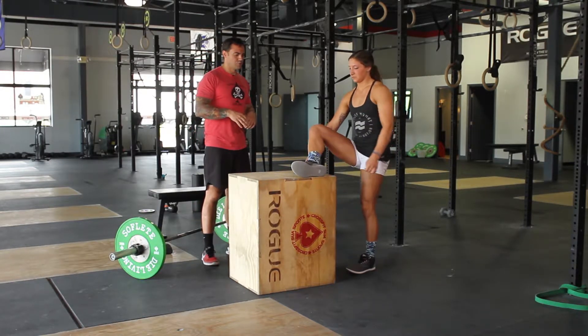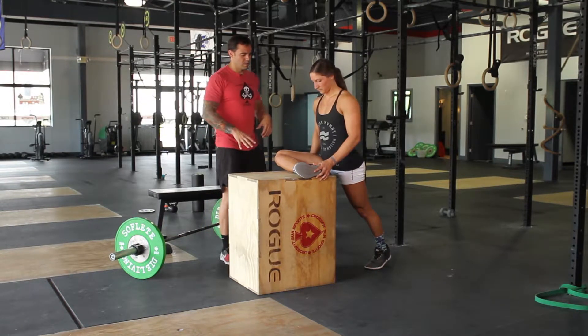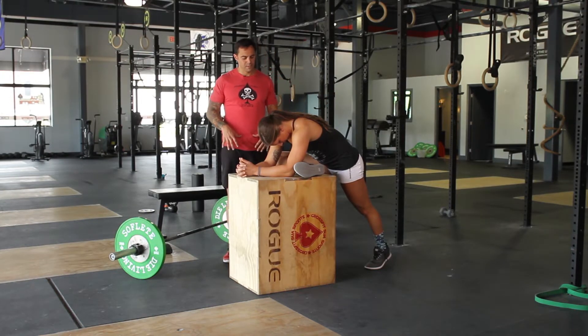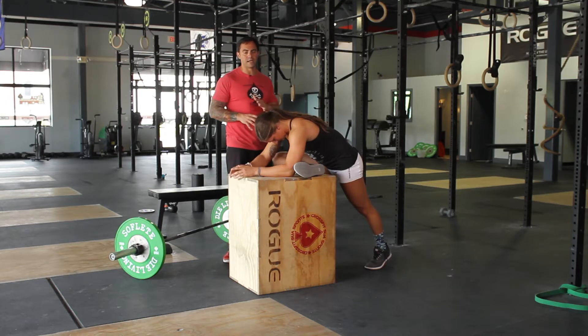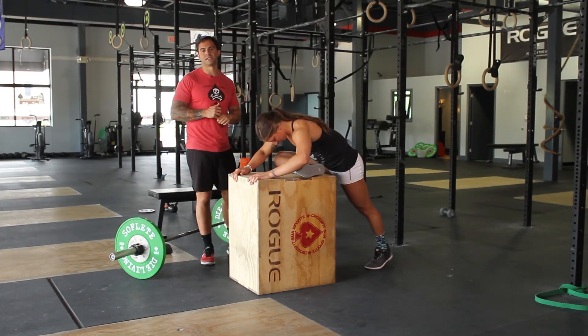You're going to begin by draping the leg over at a 90-degree angle, and then we're going to lean forward, trying to get into different tight corners in the hips. Good preparatory movement to stretch out the hips, glutes, hamstrings. You can even rotate slightly to try to hit different corners, depending on your level of tightness.